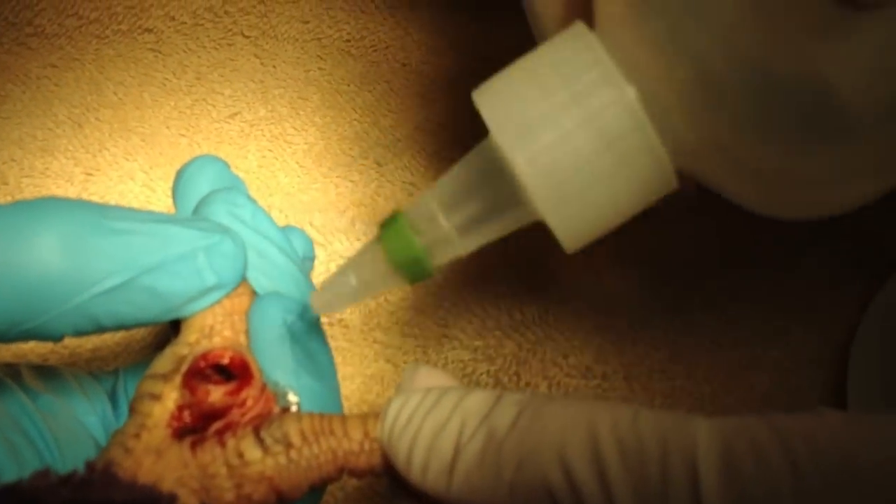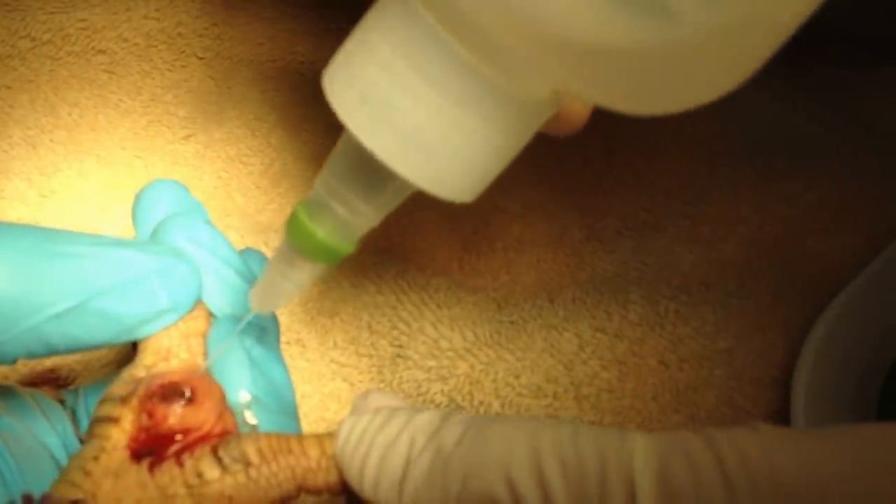You have to kind of push it in a little bit and then just twist it back and forth in a gentle spoon-y way. Perfect. There's a ton of black stuff in there — this is just flush.